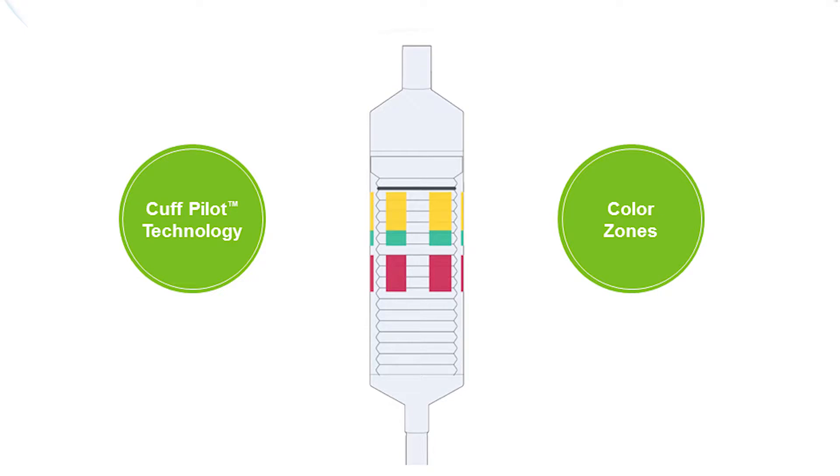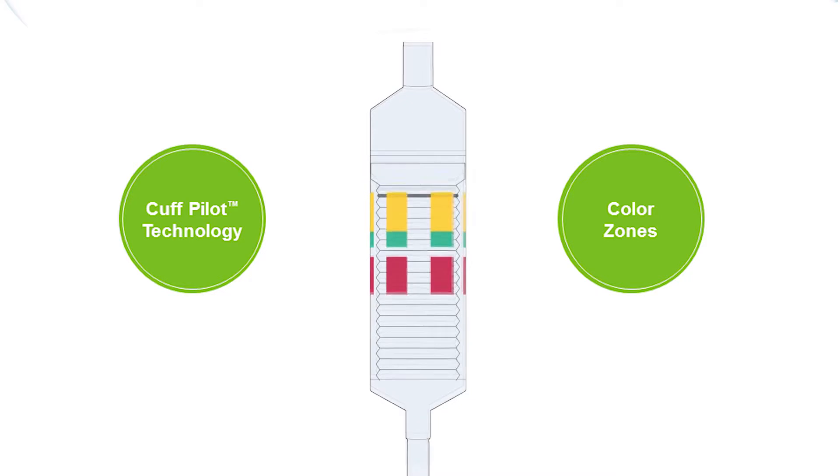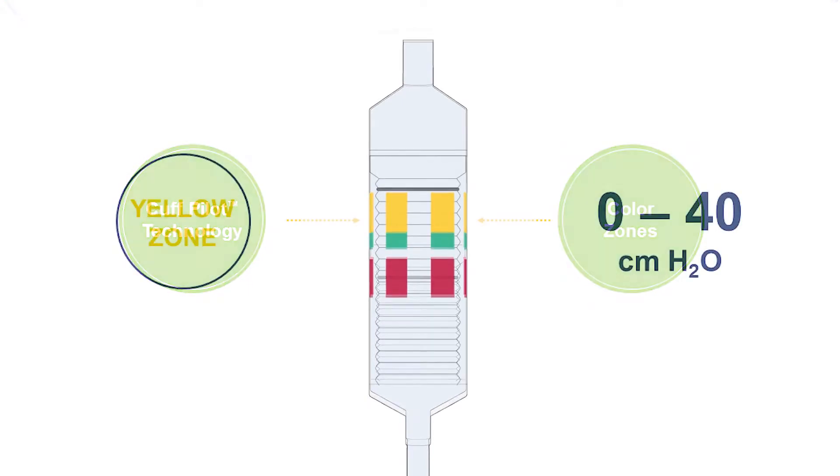Cuff Pilot Technology enables the end-user to monitor the intracuff pressure of the mask through visual means while it is inserted in the patient's airway. There are four pressure zones on the cuff pilot valve, each represented by a different color: yellow, green, clear, and red. The position of the black line on the bellows indicates the pressure within the cuff.